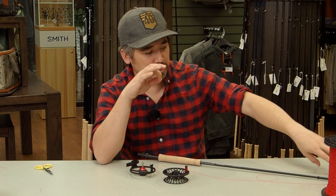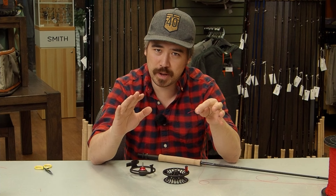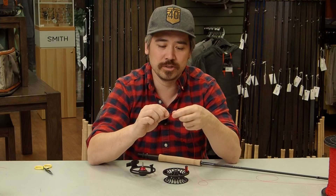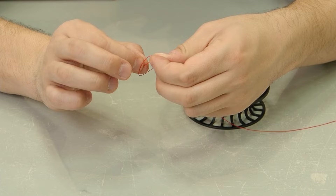Now I've got the backing through the stripper guide and it's time to make our knot — an arbor knot. It's a very basic knot, not designed to hold fish. If all your fly line and backing is out, just hold on tight and let the fish break off the mono; otherwise you'll lose your whole rig. I'll make an overhand knot at the very tip of the backing and cut it just a few millimeters above that knot.